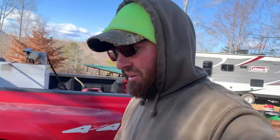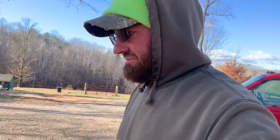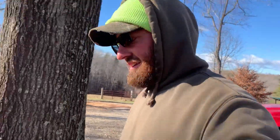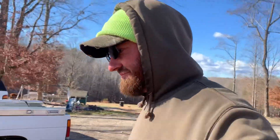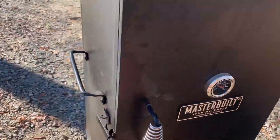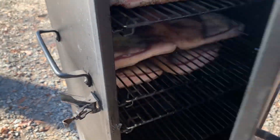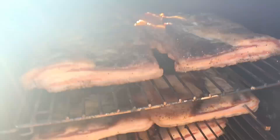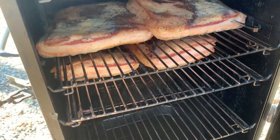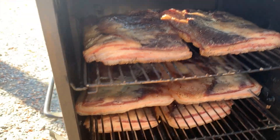I'm not gonna make y'all sit through watching me build another one, so I'll go over here real quick and look in this smoker. Look there y'all — my goodness, if only y'all could smell that. That's gonna be some mighty fine bacon right there.